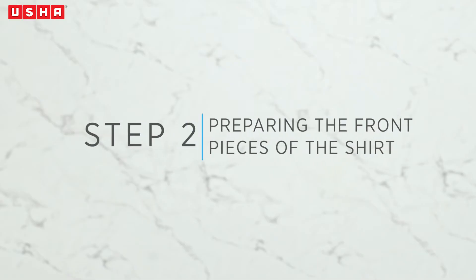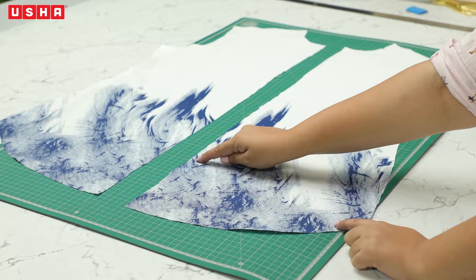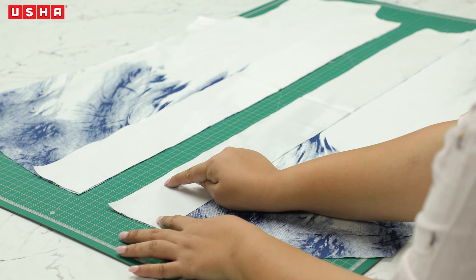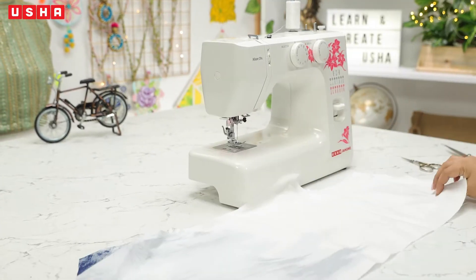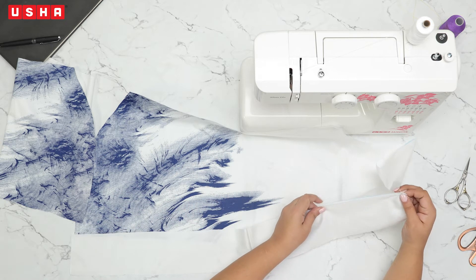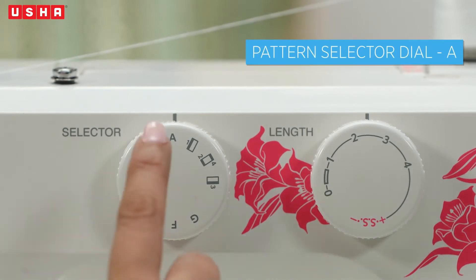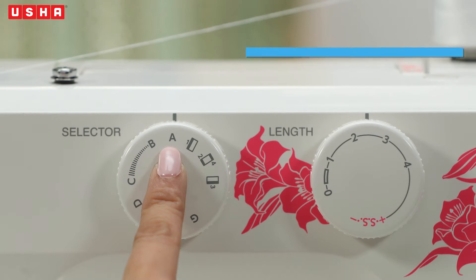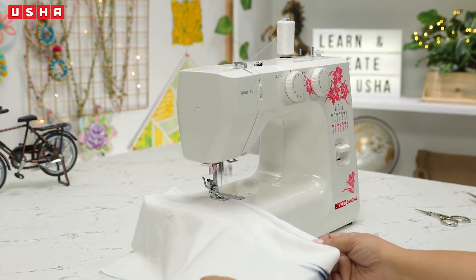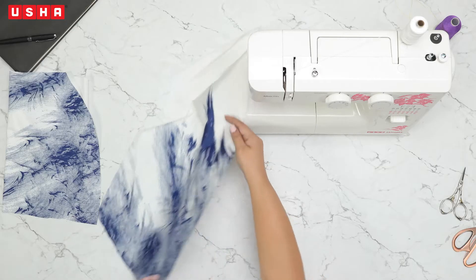Step 2: Preparing the front two pieces of the shirt. Take the two front pieces of the shirt and the two facing strips we have cut. The facing strips need to be stitched on the opening of the shirt. Take them to your Usha Janomi Allure DLX sewing machine. Place the facing strip on the wrong side of the right part of the front piece. Align the materials with the edge of the presser foot, right side facing up. Ensure that the pattern selector dial is set to A for straight stitch and stitch length is set to 2.5, and begin sewing. Go all the way to the end of the shirt. Don't forget to do a couple of reverse stitches to secure our stitches in.